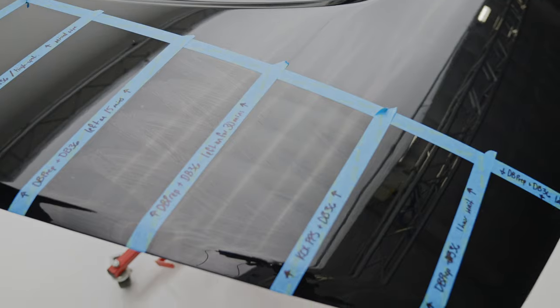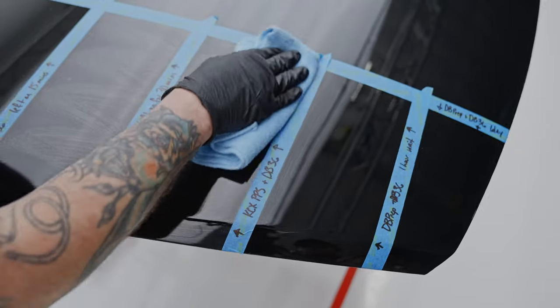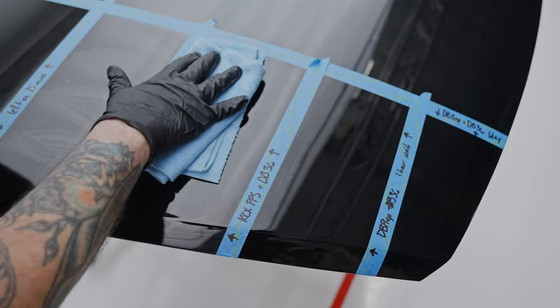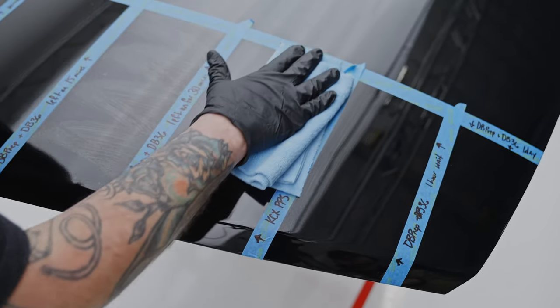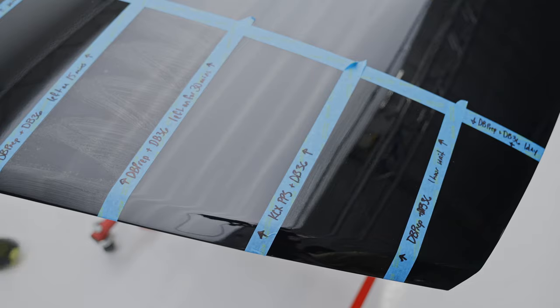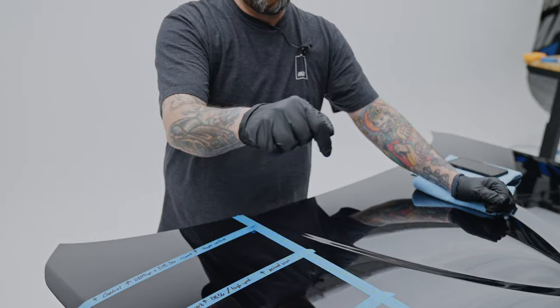Down here with the KCX PPS and Diamond Body 36 — we're still in that 15-minute window. This product seems to have absorbed a little more than the alcohol panel, so it is on the surface at least, which is good — much easier to remove. We'll come back in 15 more minutes and remove the 30-minute panel.